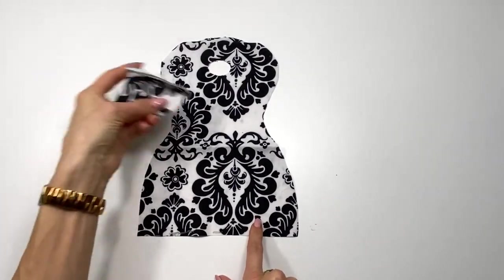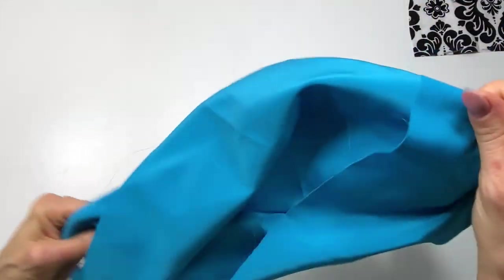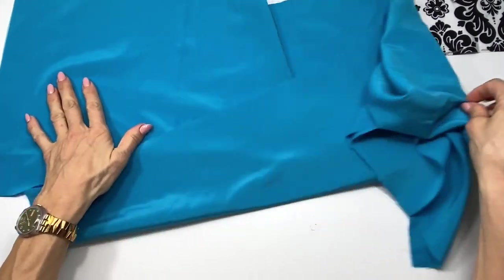I have my dress body and the pocket cut out. I'm going to cut out the apron in the same exact way.